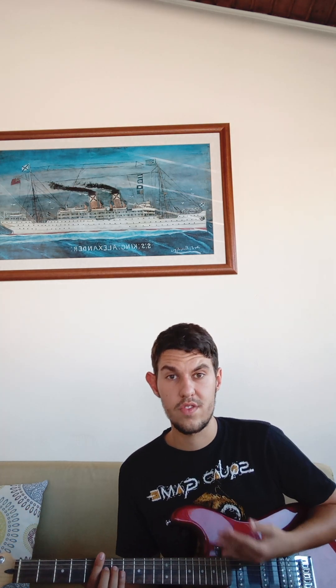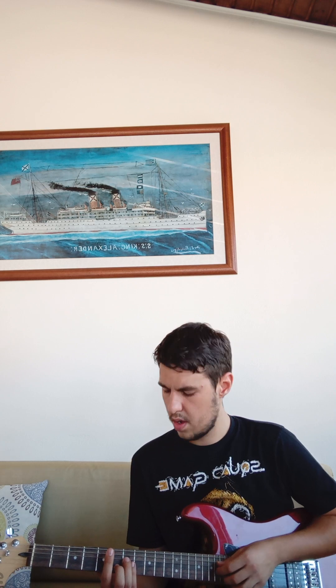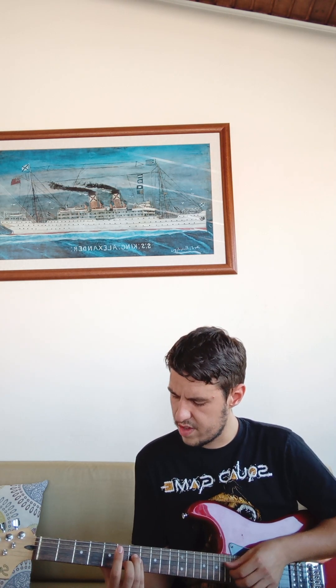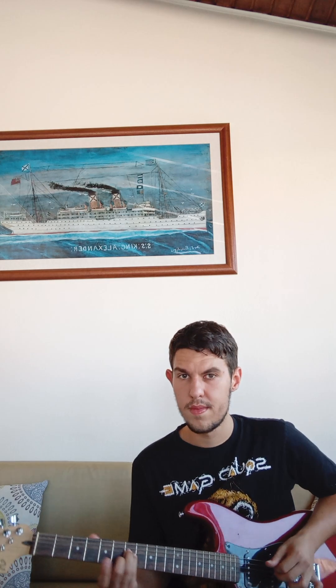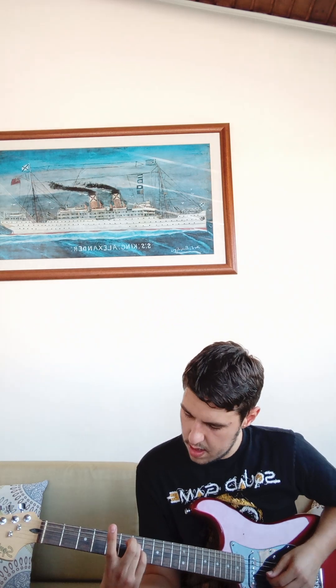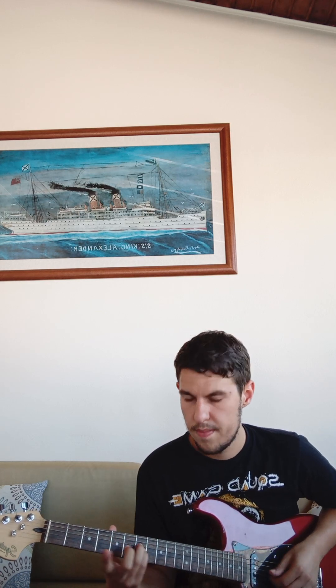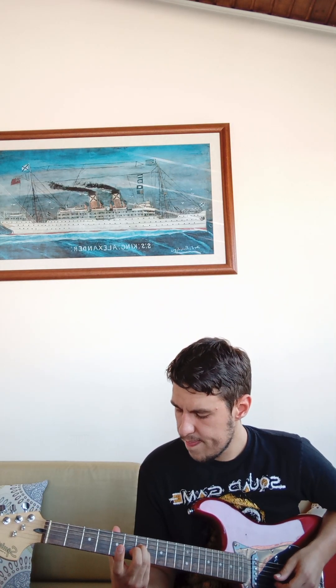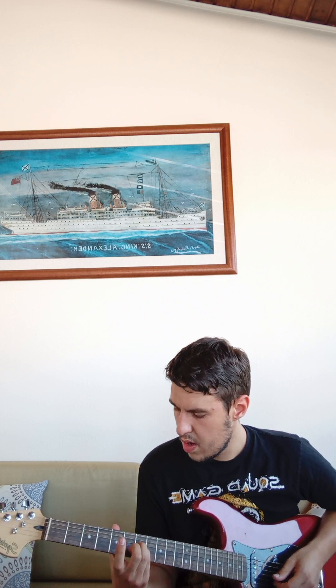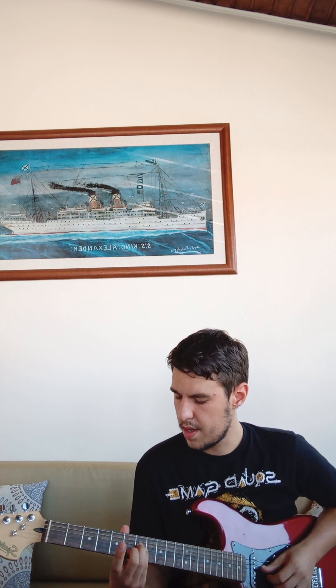Now let's go learn our song slowly. First, let's see the chords. We have our D chord in the second inversion. To play it, we press the seventh fret on our A string - note A - and the same fret on our D string for the D note. And finally our sixth fret on the B string. Together, all the notes give us the D chord in second inversion.